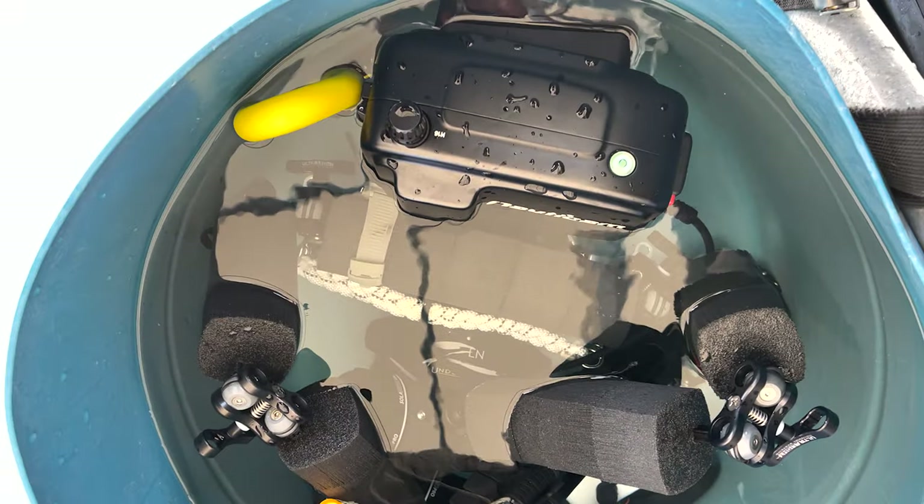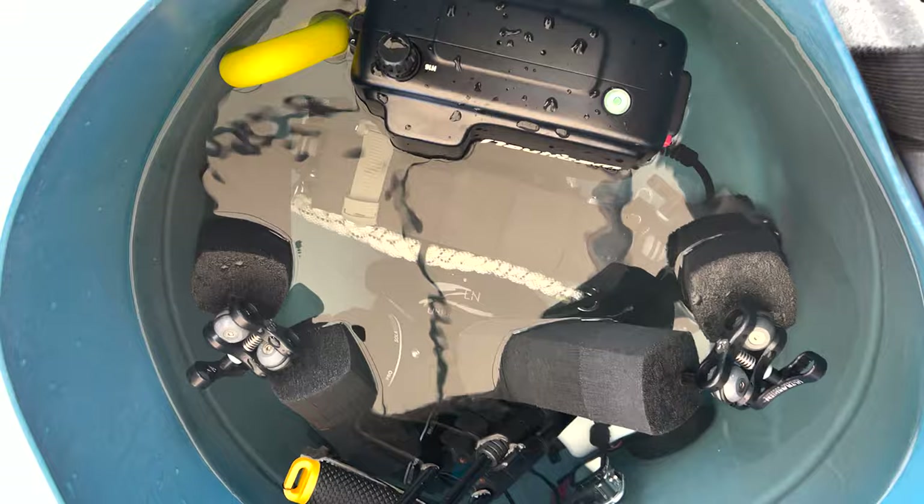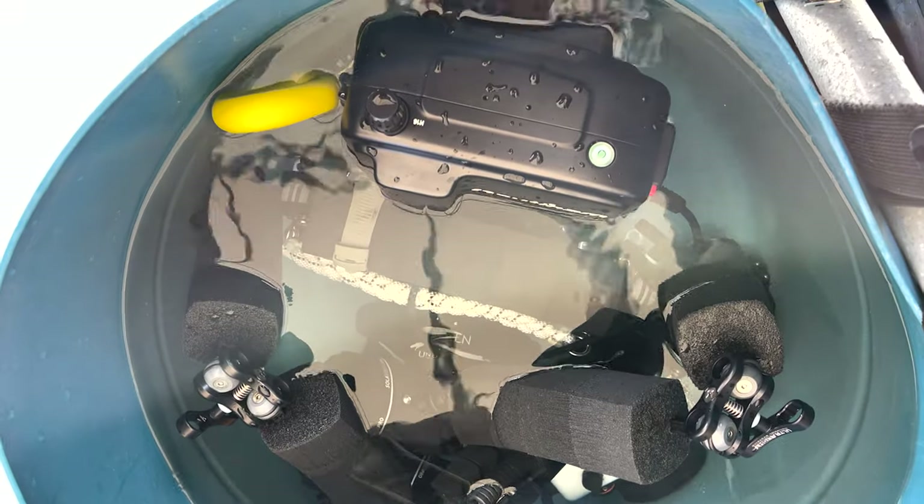Another thing is having a way of rinsing your camera gear right after the dive — so a rinse tank. It doesn't have to be so that you can keep your camera in there throughout your surface interval, because it's not called a storage tank, it's a rinse tank or a rinse bucket. You should be just rinsing your camera quickly in there and then taking it out and storing it again. That way everyone else on the boat that has a camera can use the same rinse tank to quickly rinse off the majority of the salt that has accumulated throughout the dive.